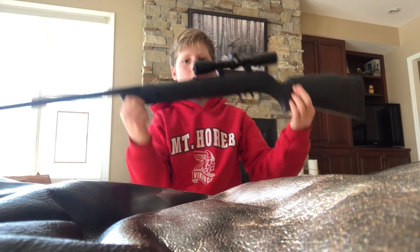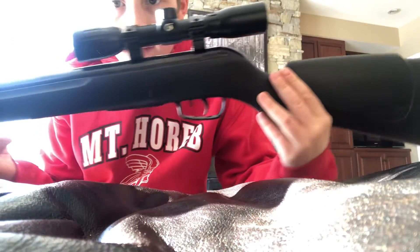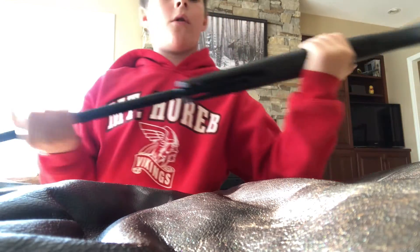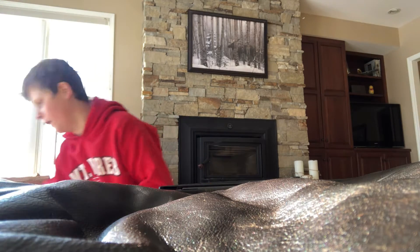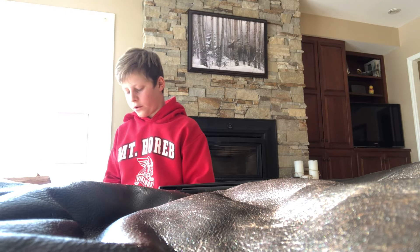Alright guys, how's it going? Welcome back to another video. Today we have my Gamo Varmint .177 caliber pellet gun — really love this gun. A little backstory: I'm in sixth grade and I have a lot of schoolwork from last year, books upon books I have no use for. So what better thing to do with them than shoot them or destroy them?